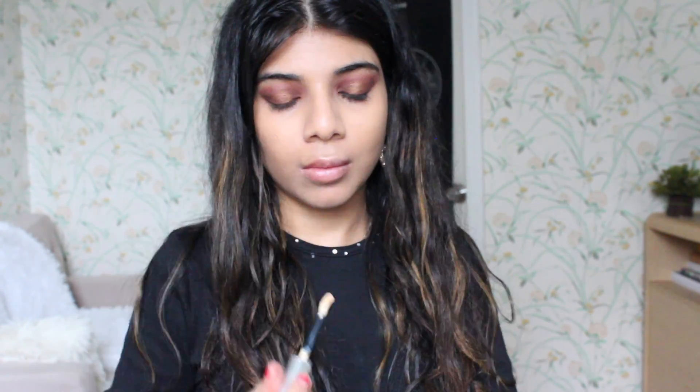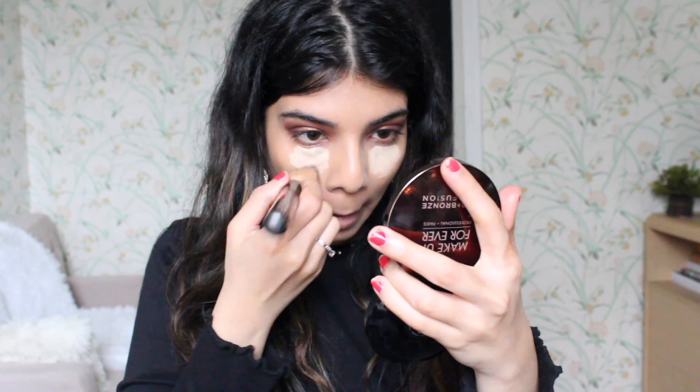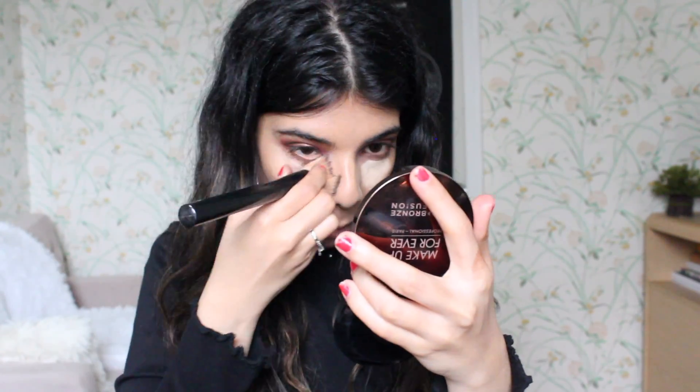For concealer I'm using my Revlon Candid concealer and putting that all over my under eyes, then blending that out with my same brush.